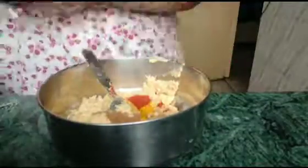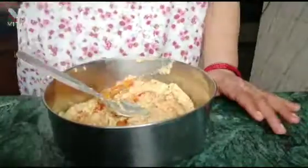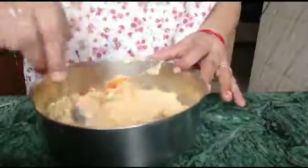हल्दी, मिर्च, गरम मसाला, और थोड़ी सी अजवाइन क्रश करके डाल देंगे, इसको अच्छी तरीके से मिला लेंगे, यह हमारा एक स्मूद सा पेस्ट तैयार हो जाएगा। (Turmeric, chili, garam masala, and a little crushed carom seeds will be added, we will mix it well, and a smooth paste will be ready.)